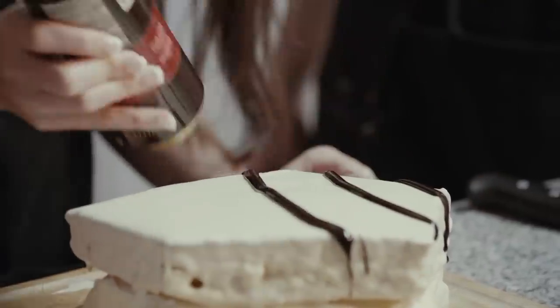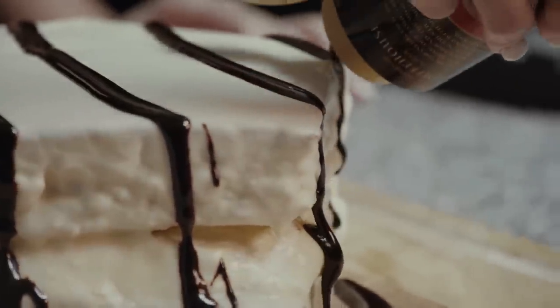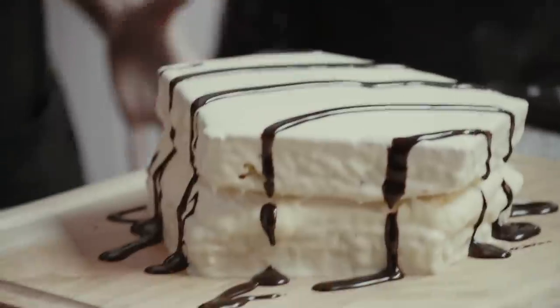Yes. Yes. Just a little bit of chocolate dripping down the sides. It's a cake. It's a zebra cake!